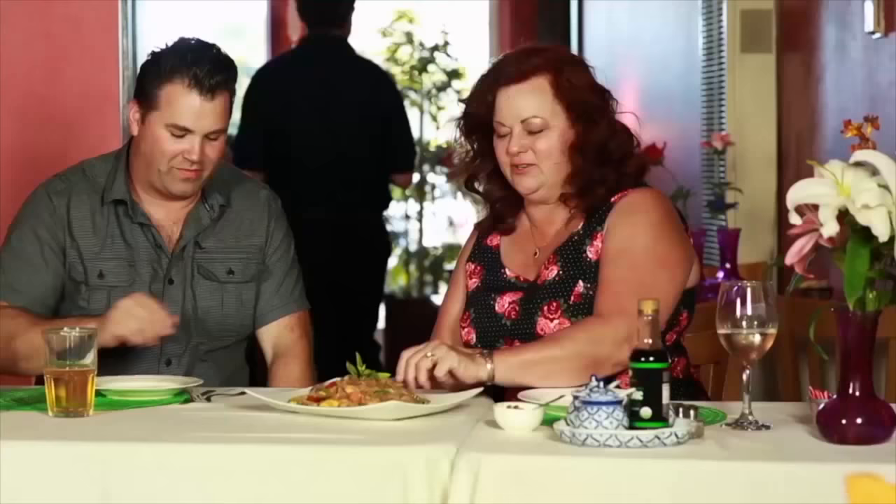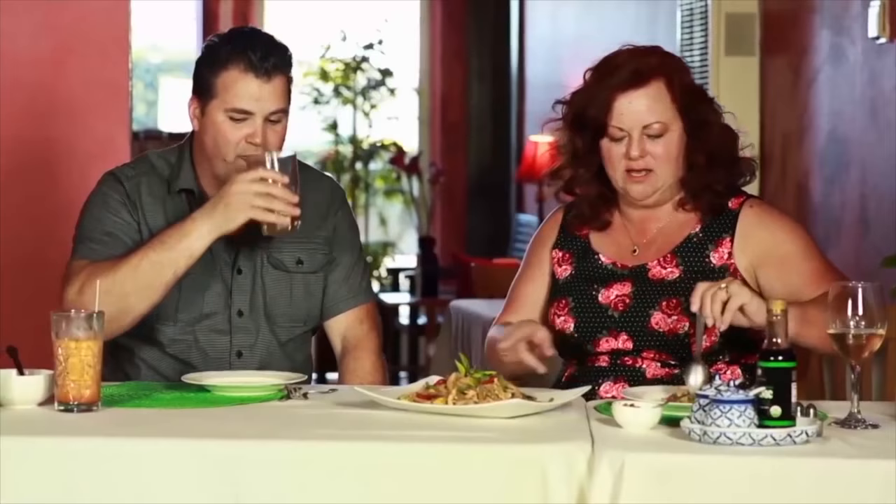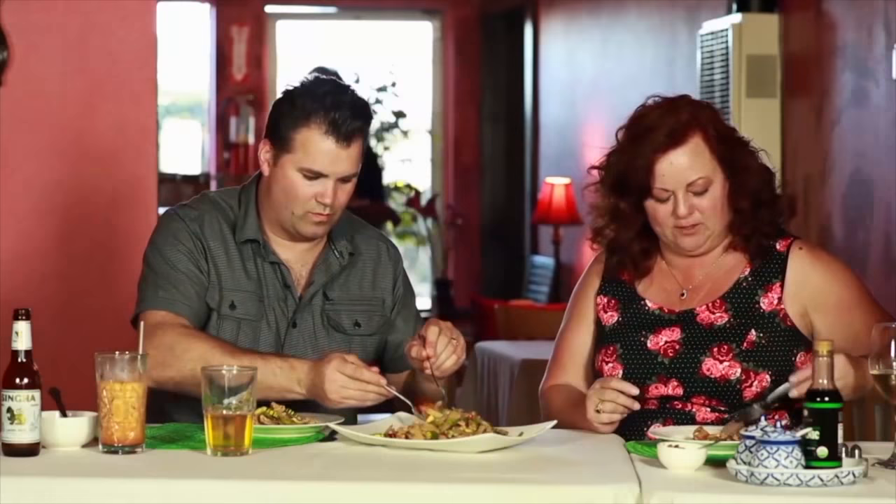Drunken Noodles — this is one of my favorite dishes. They have great lunch specials here where you can come in and get three dishes: a soup, a salad, and then two of the dishes on the menu for $8.95. So if you haven't tried Thai food, this is the place to start. You can have three or four different flavors — the appetizer, the soup, and two dishes — for nine bucks. And you get all the taste of Thailand in one wonderful lunch.